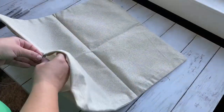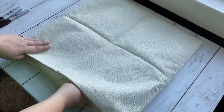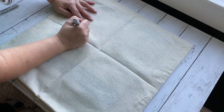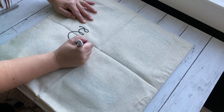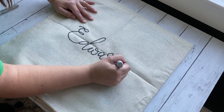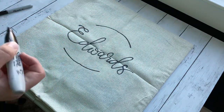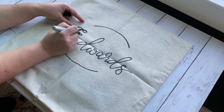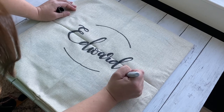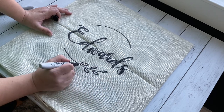This is another super simple and inexpensive DIY that you can sell, gift, or keep. I've actually done all three, so I can say firsthand this is the perfect DIY project. You can easily make gifts by buying some pillow inserts — I get mine from Walmart, they're very inexpensive. I also recommend these for craft shows, selling on your website, or advertising on Facebook or Instagram. These really sell well.